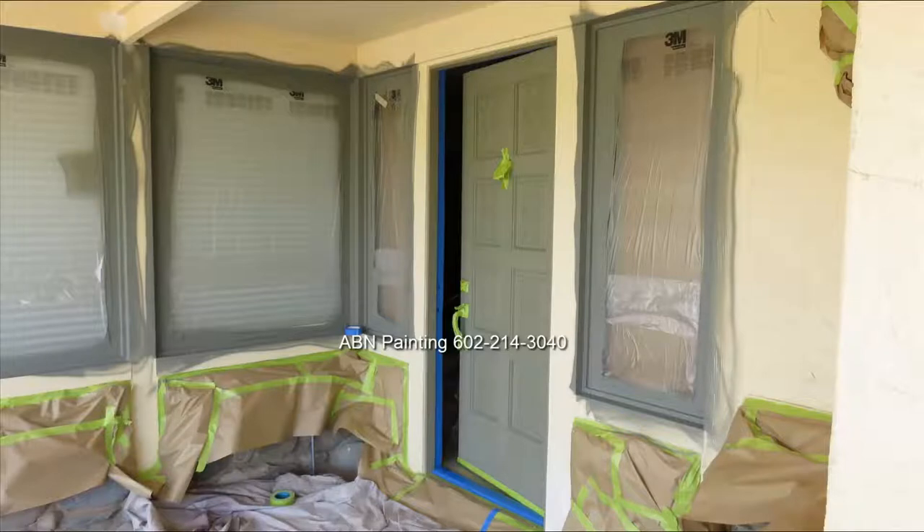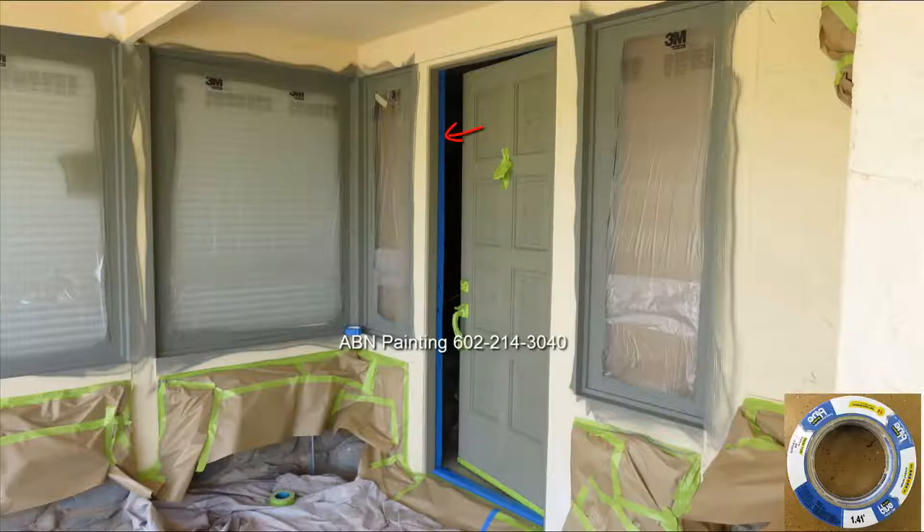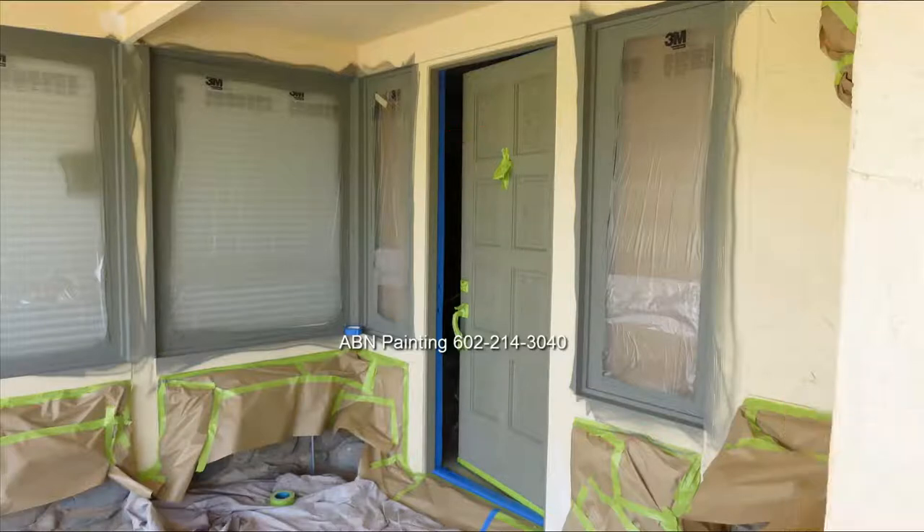Before spray painting the doors we removed the weather strips and applied an inch-and-a-half blue painters tape to the inner part of the door trim that will catch any potential overspray.